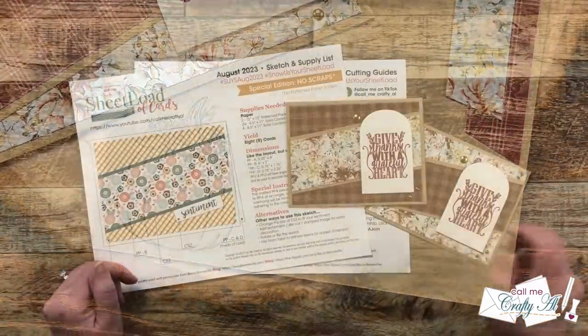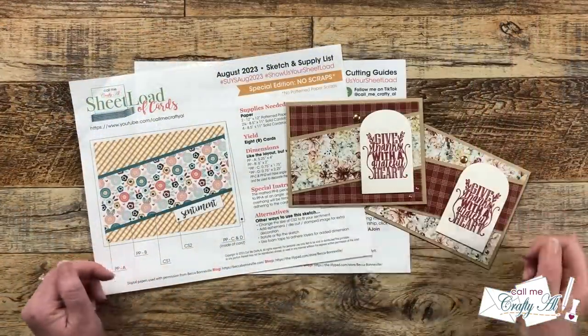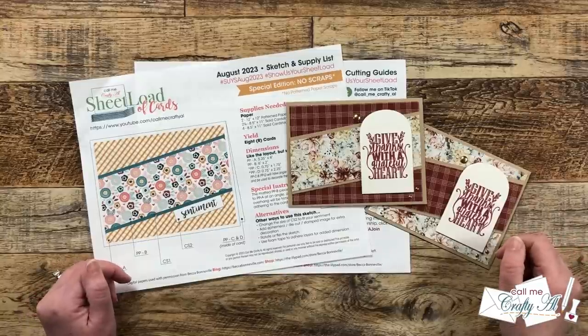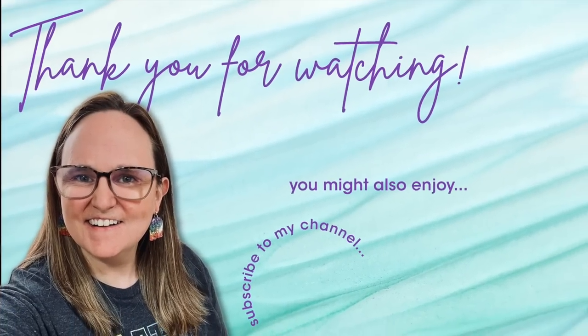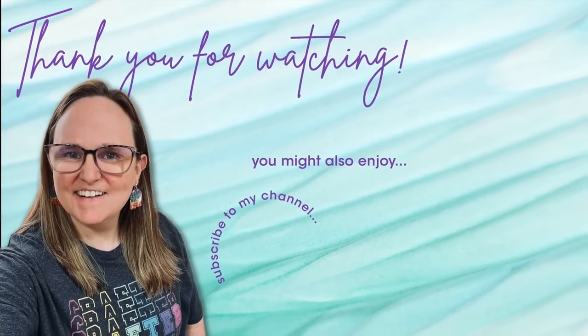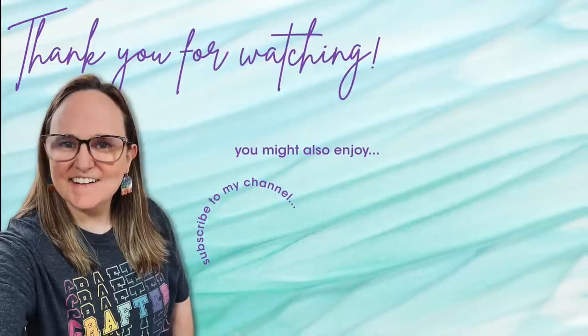If you did, as always a thumbs up is appreciated. Until my next video, I hope you're all having a crafty day! Thank you so much for watching all the way to the end. I hope you'll consider clicking on one of the videos or playlists I have linked above, and if you're interested in any of the products or tools I used today I do have some links in the description box below.